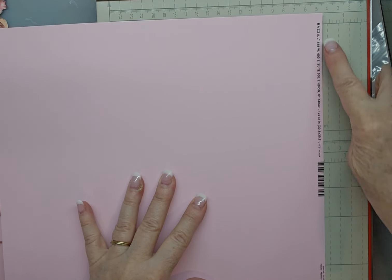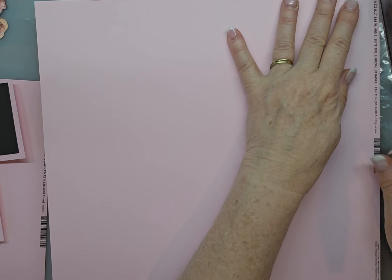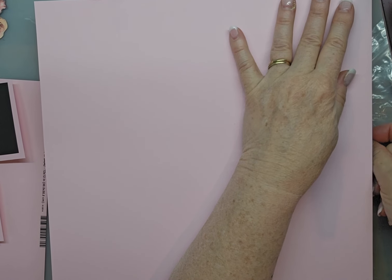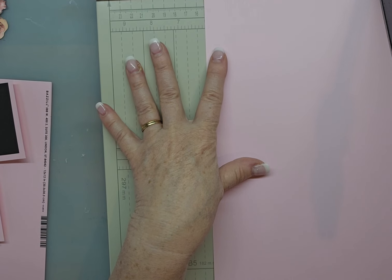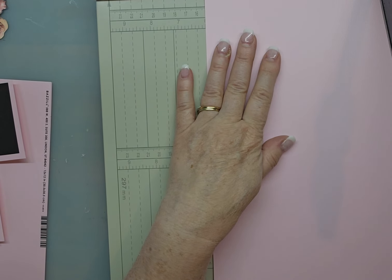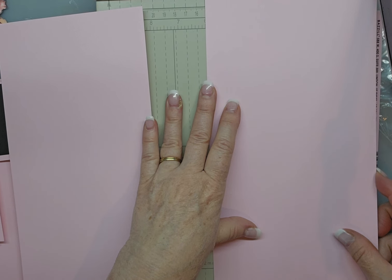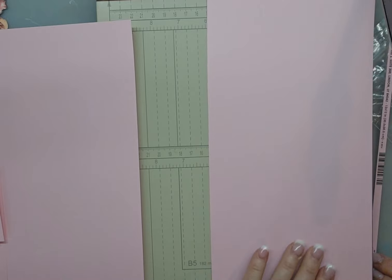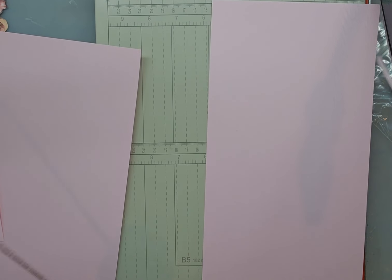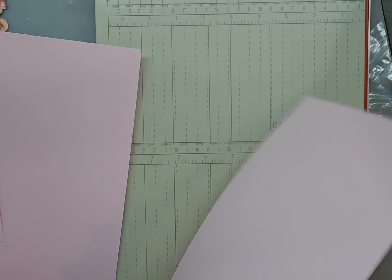You want to cut that little piece off your paper — that's got the writing on it. And then you want to cut your paper at six inches. And that should leave this at six inches — it's a little bit bigger than six inches. Just to make it easy. And all I did was cut off that little piece. So we've got these two pieces.